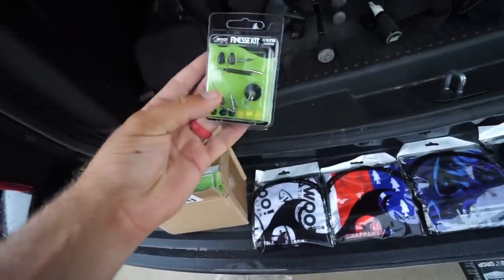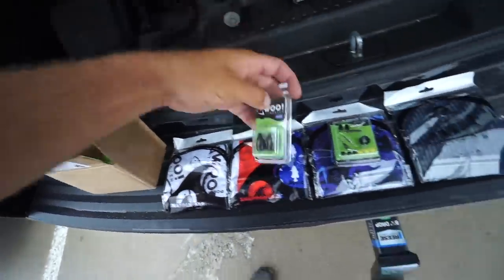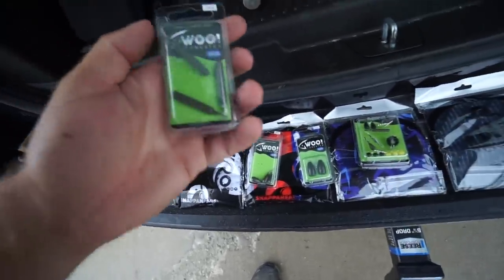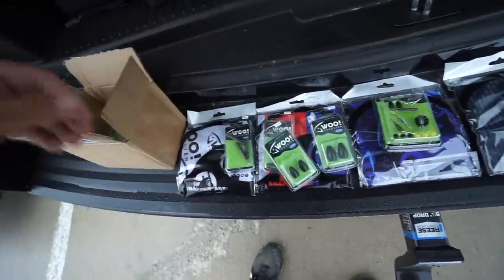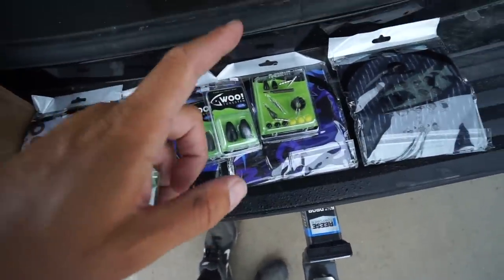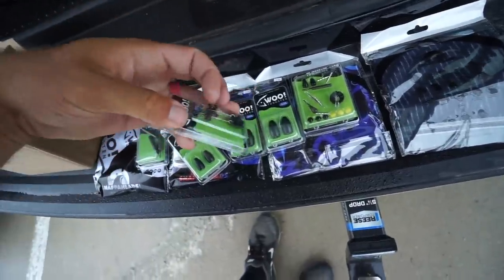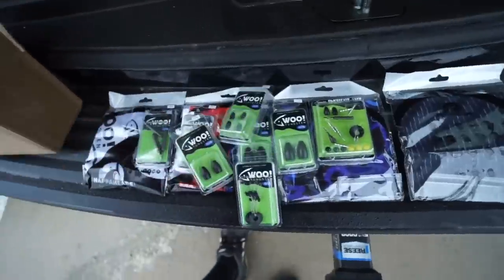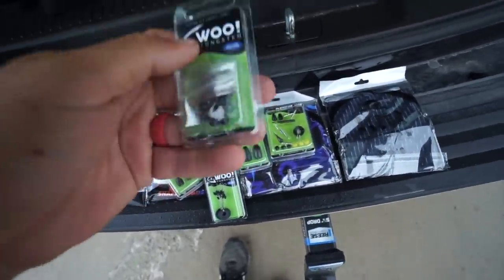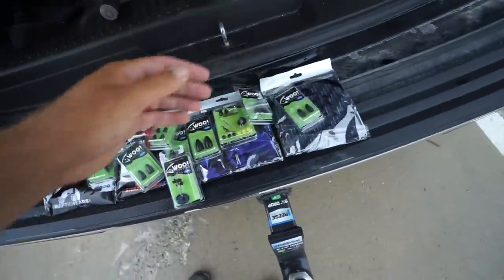And then of course a whole bunch of tungsten weights. There's a finesse kit with a bunch of different finesse weights, one-ounce weights awesome for punching and deep fishing, drop shot weights in different styles, half-ounce tungsten weights, peg stoppers — a whole bunch of peg stoppers — eighth-ounce weights, and some bead things that are really cool for Carolina rigs or straightening out a Texas rig. And last but not least some more half-ounce weights.